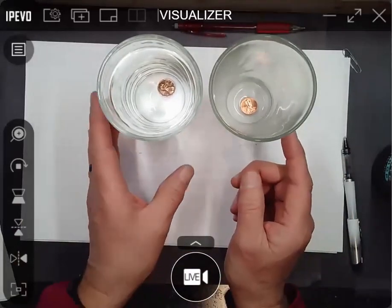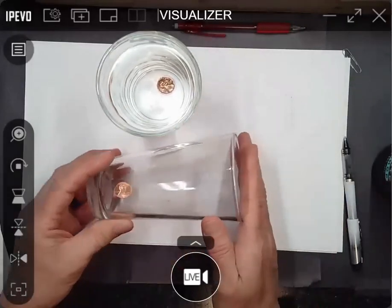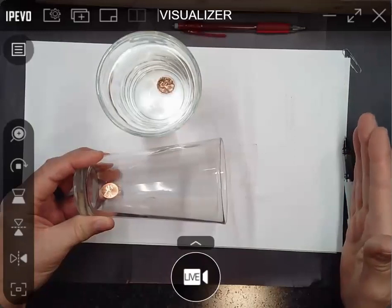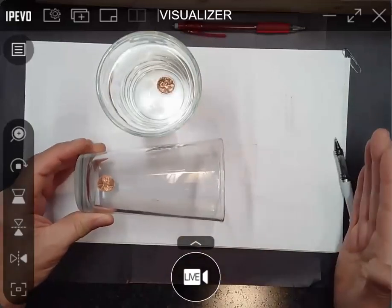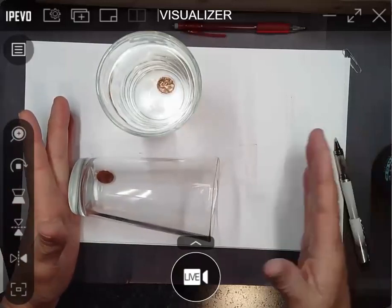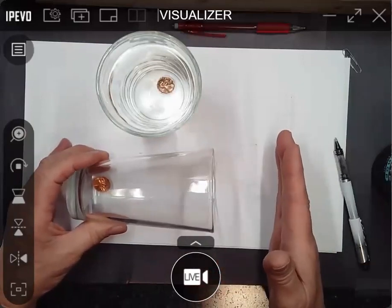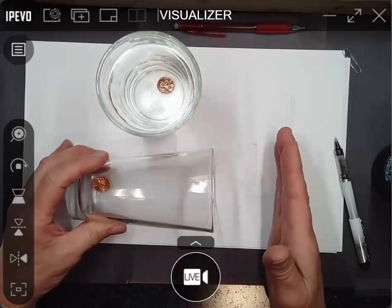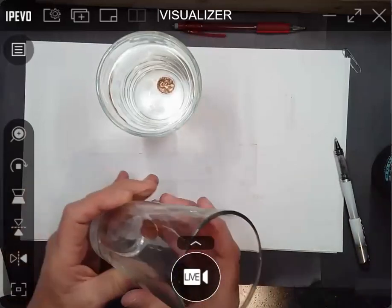If you do this at home, sometimes it works better if you have something taller than just a glass — like two identical objects that are each about 17 inches high or something. If you put 10 inches of water in one of them, and then drop a penny in, you'll be able to see this easier.